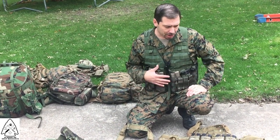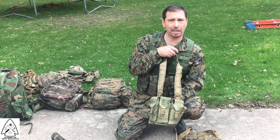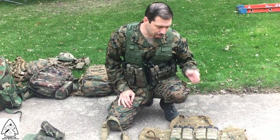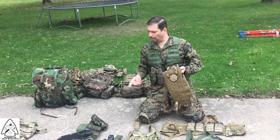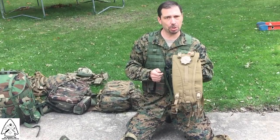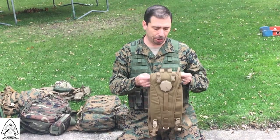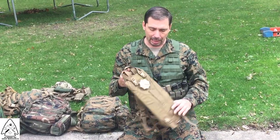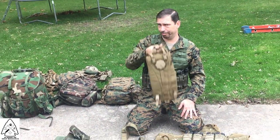If I were going out on patrol, this is what I'd rather have. If I were trying to make my way to a bug-out location and got caught at work or in a car, this lighter setup is probably what I'd end up with. Also, this is load-bearing equipment, but if you're carrying any kind of load, you need to have hydration — so think about that.